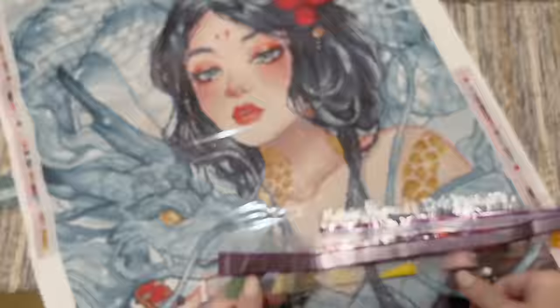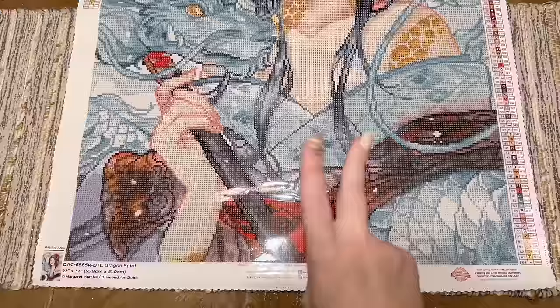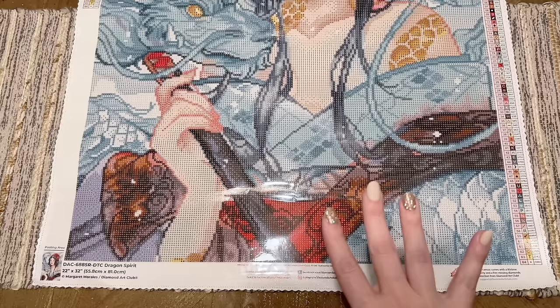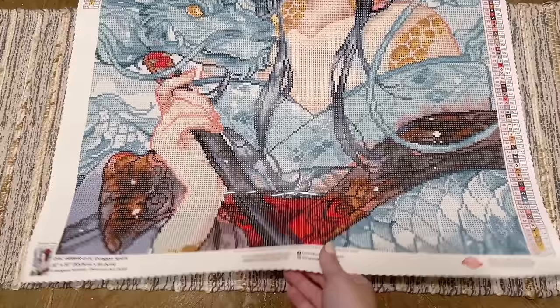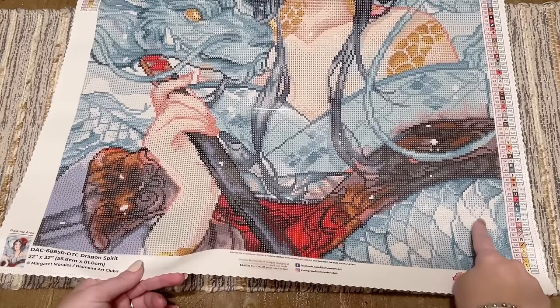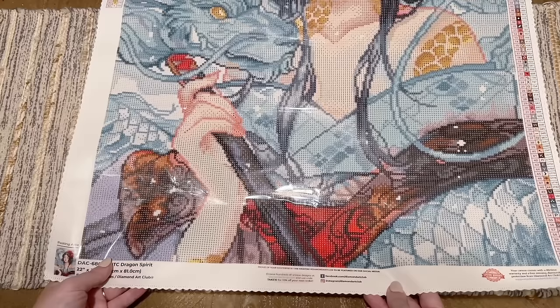There's our whole color spread. Now let's go through the canvas to find where all these special drill types are going to go. Quick reminder: two ABs — red and light blue; one electro — gold; three iridescent — two shades of yellow and the topaz; two fairy dust — white and yellow. Down at the bottom, we have some red ABs, and the white fairy dust is in the dragon scales. The blue AB is in some of the dragon scales as well.